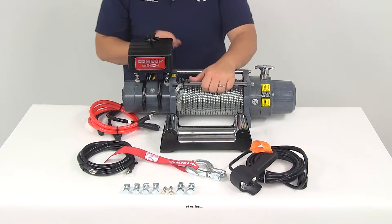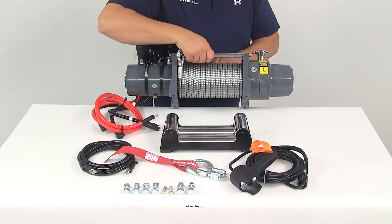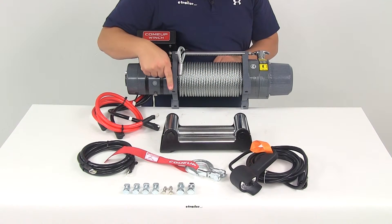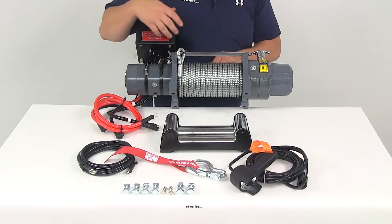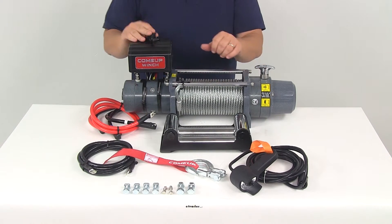On the underside of our winch we're going to have four bolt holes, two on each side. Center on center lengthways that's going to be about 10 inches, and front to back center on center that's going to be four and a half inches. The winch itself is going to weigh around 72 to 73 pounds with the rope installed.